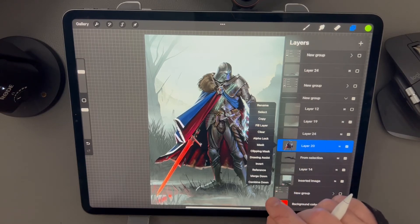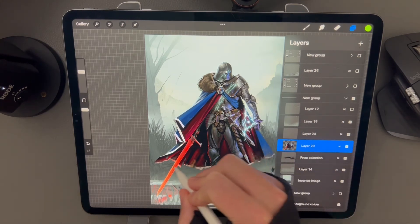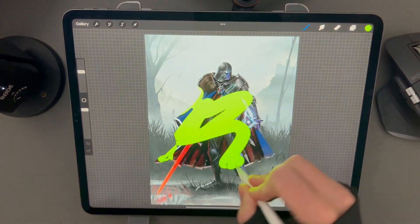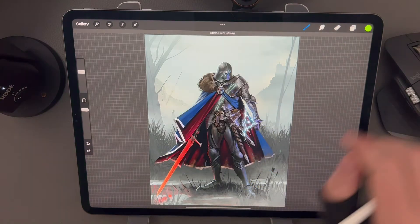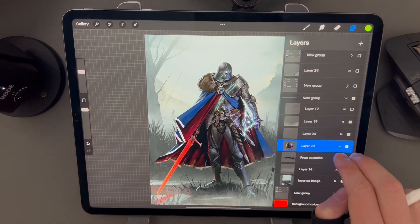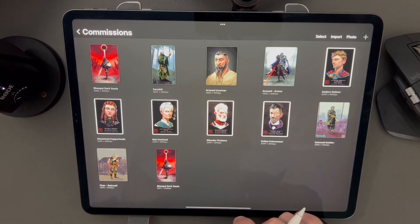Let's talk about alpha lock. The alpha channel of a digital image relates to opacity — a pixel with an alpha of zero is invisible, but it might still have an RGB value. If you alpha lock a layer, you can't draw outside of the current content but you can change the pixel values inside it. This is great for silhouette painting. You can also do this quickly by two-finger swiping right, which adds and disables an alpha lock.